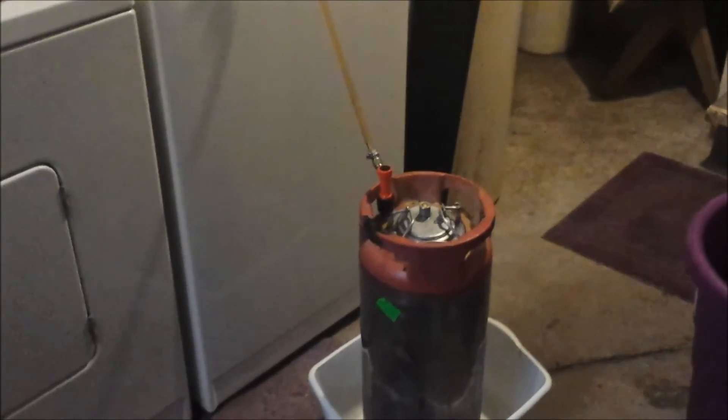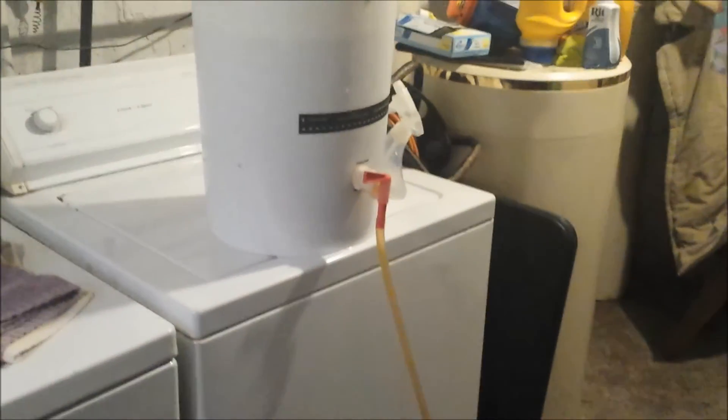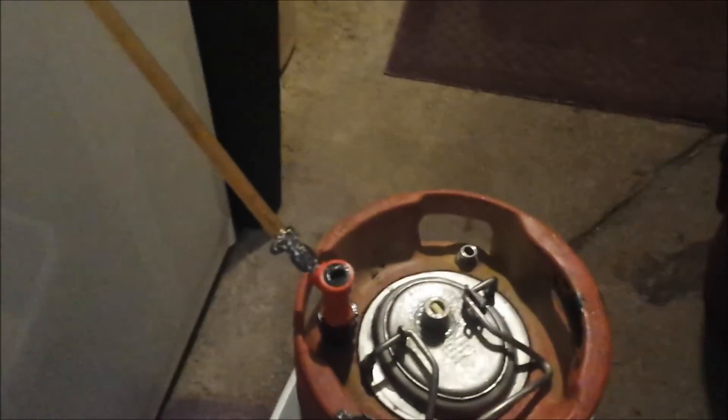Here is an example of how I keg with it. You can see how the spigot is higher than normal. I just take the beer line up to the spigot and allow it to come out, similar to the gravity filtering I did up the stairs. Here's that gamma lid I was talking about — it seals really well, and I dry hopped with it too.